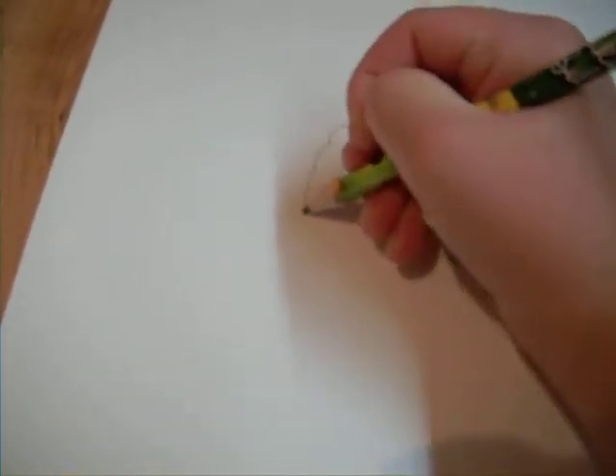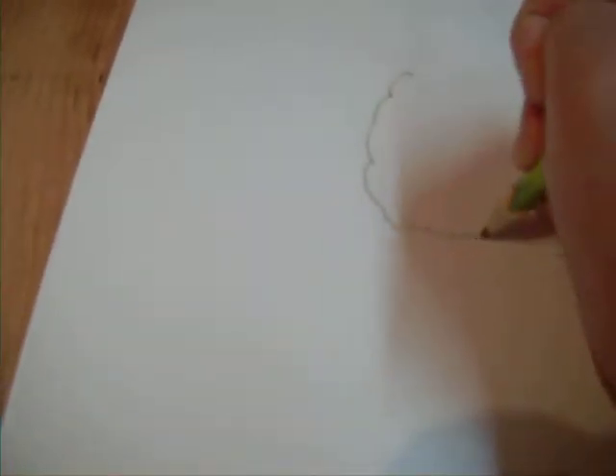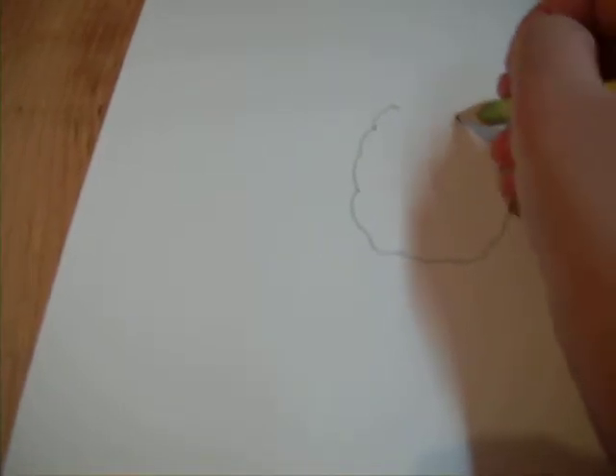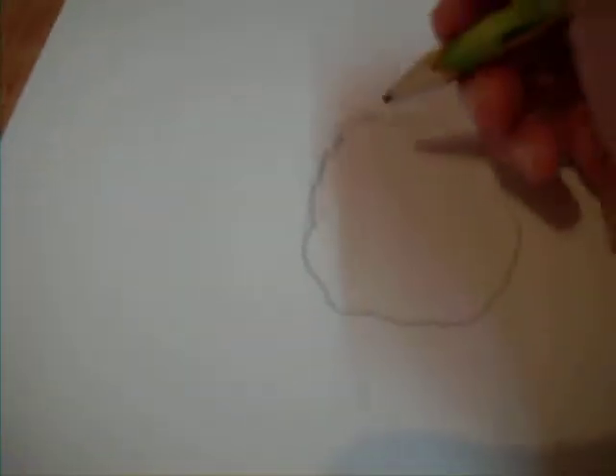I'm going to make it one piece. So, that's how it looks, like one piece of stuff.